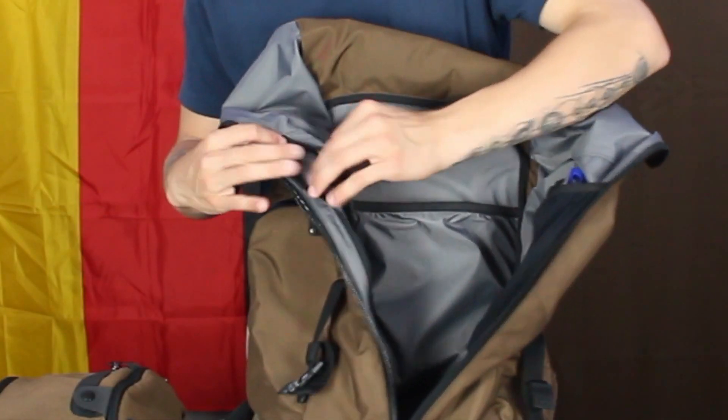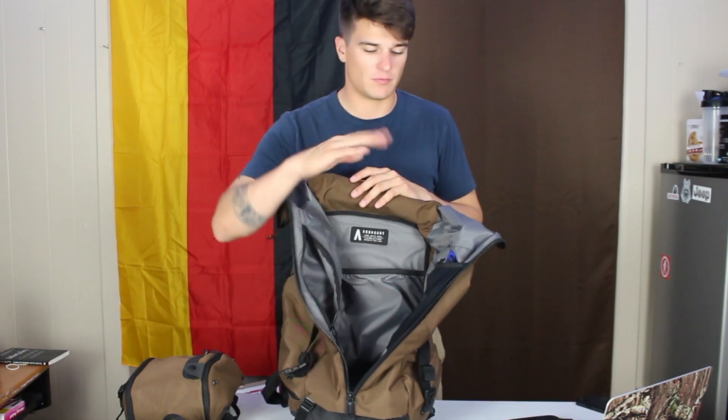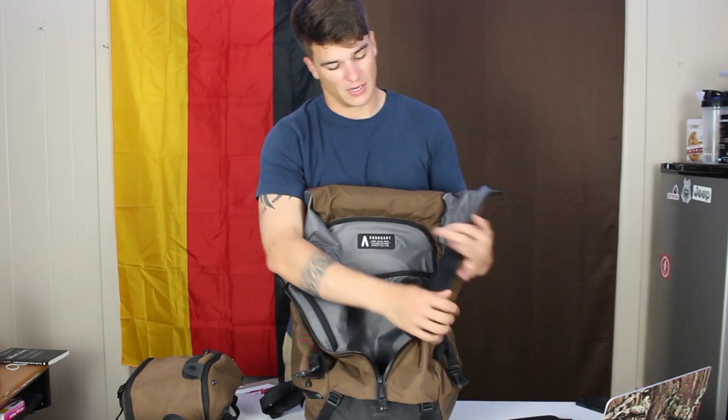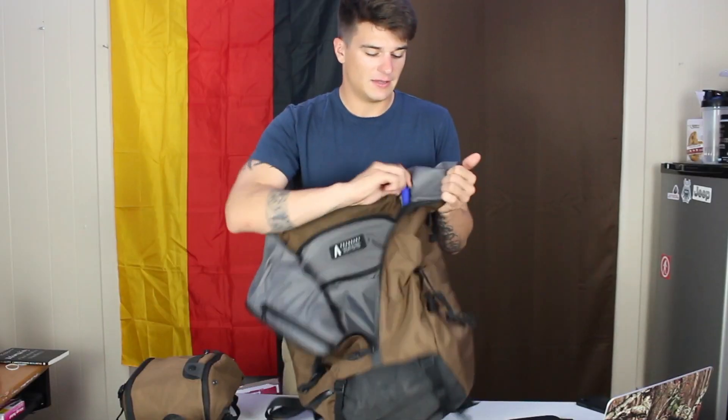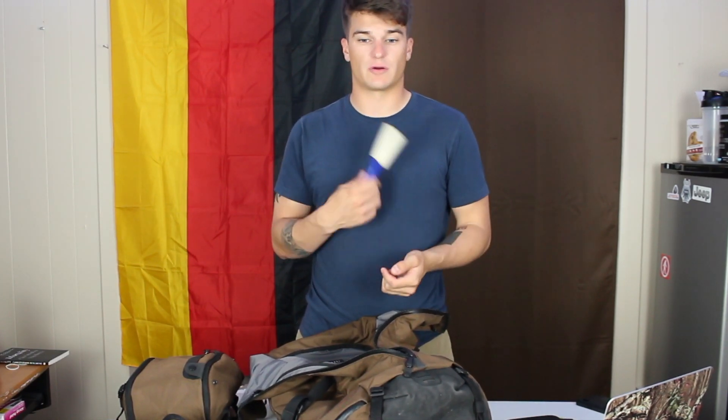On the side there's a different compartment, but I don't typically use it because of the way the material is — whatever you put inside, if your bag is lumpy or wavy with stuff sticking out, it will show through the bag. It's a very form-fitting bag, like skinny jeans. I didn't find it useful. On the opposite side you've got a little elastic compartment where I keep a lint roller — not because I'm scared of being dirty, but because I travel with my service dog who sheds a lot.